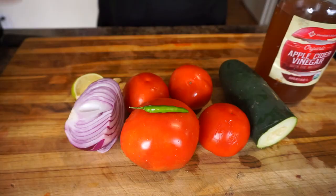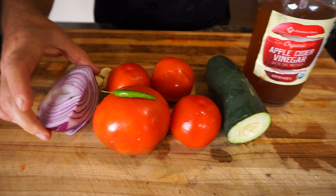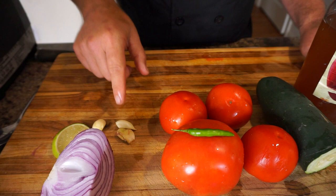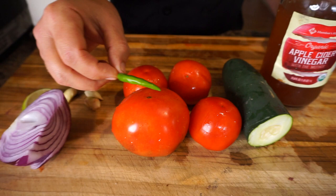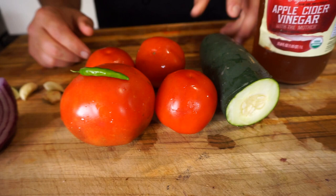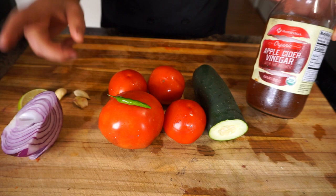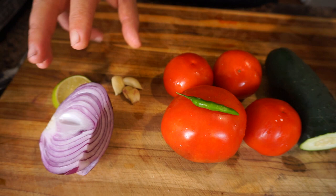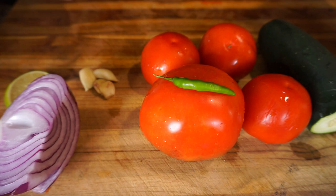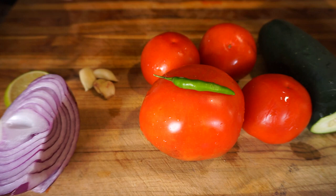Making this super healthy salad, you can incorporate this daily into your diet in a delicious way. We're using four ingredients: half a red onion, about a quarter of a lime, three cloves of fresh garlic peeled, four tomatoes — about one and a half pounds — one Thai chili from my garden (you could use a jalapeño or leave the heat out), half a cucumber, and organic apple cider vinegar with the mother.